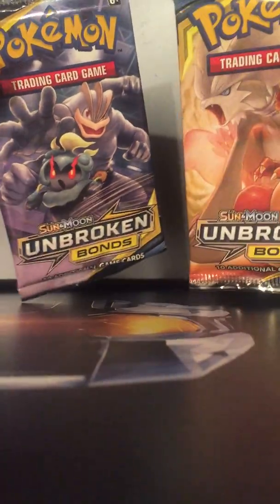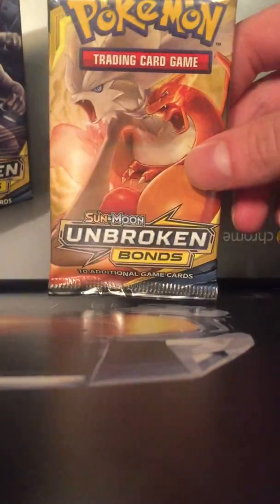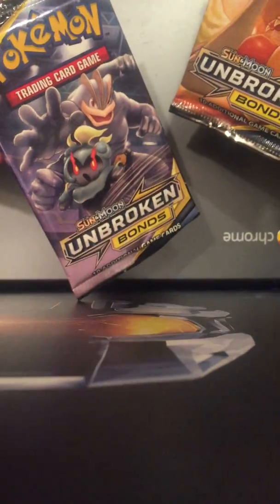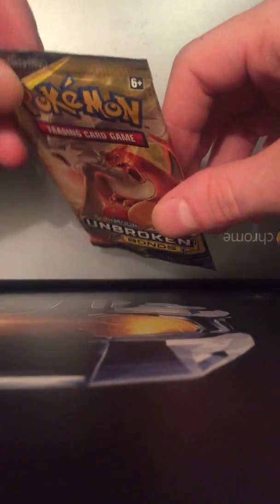I don't know, whatever. I think I'll open this one first — I'm gonna open this tonight and I'm gonna open this tomorrow. Yeah, wish me luck.